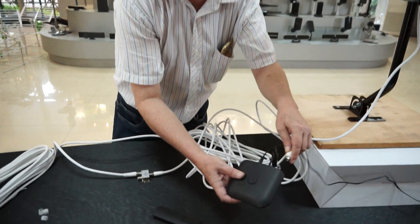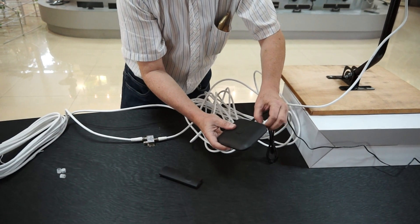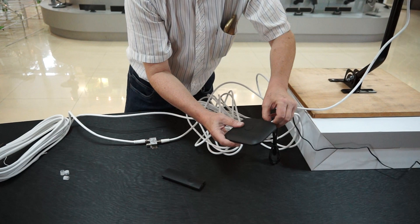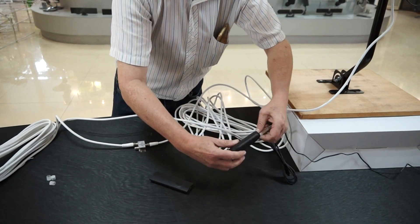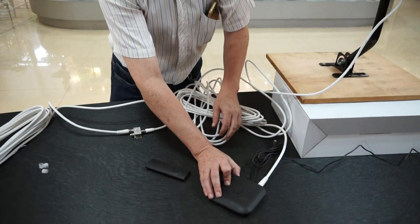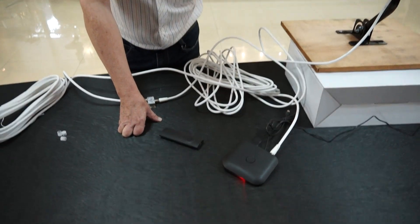Connect the other end of the cable to the control unit as before, and switch the unit on. If all is well, you'll see the light on the control unit and the light on the antenna both on.